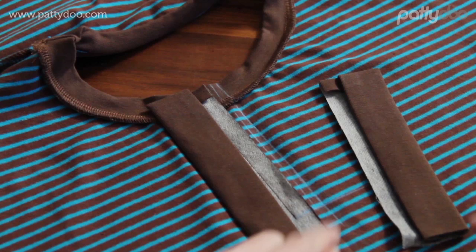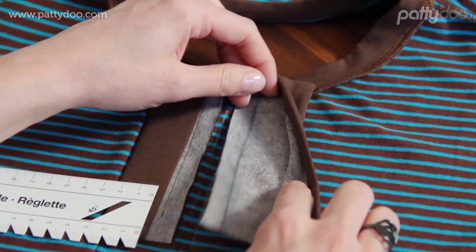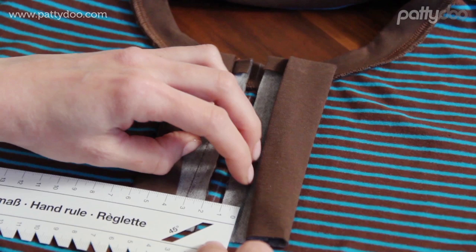And now we follow with the second placket piece. This one we will lay with this fabric edge onto the right outside line. With a soft pencil I have now drawn in a seam line of the distance of one centimeter or three-eighths of an inch to this edge. Now it is very important that this drawn-in seam line runs exactly three centimeters or one and one-quarter of an inch parallel to the first seam here. So I position the placket accordingly and secure it with a few pins. Alternatively, you can also secure it with some double-sided sewing tape.